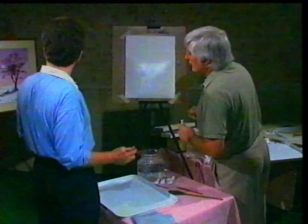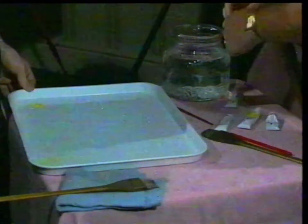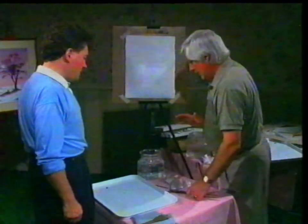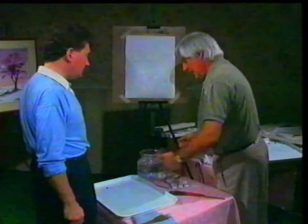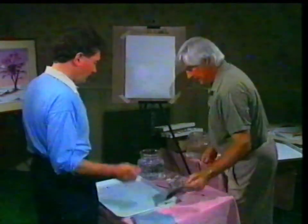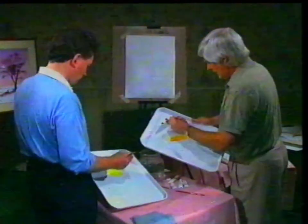We'll put out our lemon yellow and some Alizarin Crimson — this is the first time we've used Alizarin Crimson. It's a very red red; you want to be awfully careful with it. We're going to start from the top, and about halfway we'll introduce a purpley colour, which is our blue. We're using the minimum number of colours and creating the colours ourselves, rather than buying violet, red, yellow. We'll use the one tube.